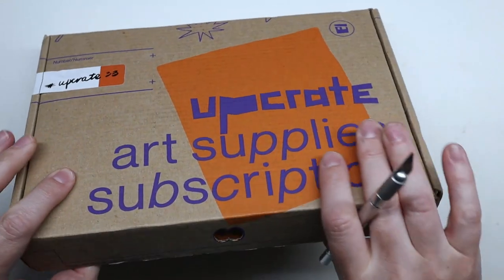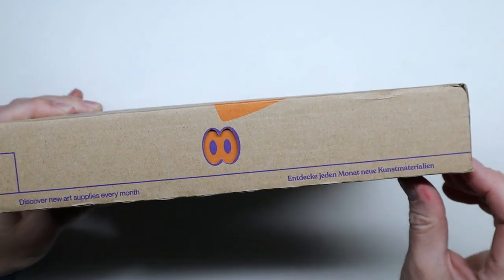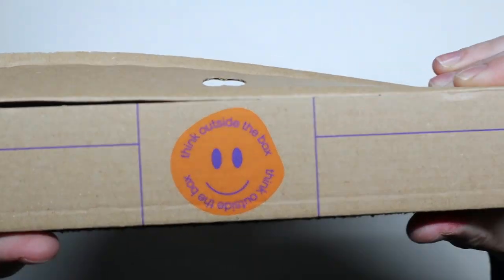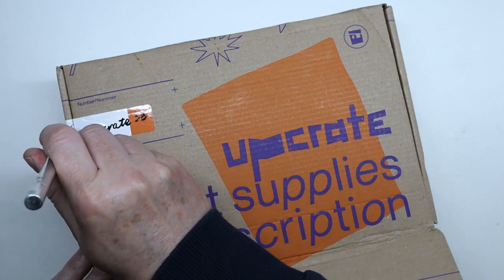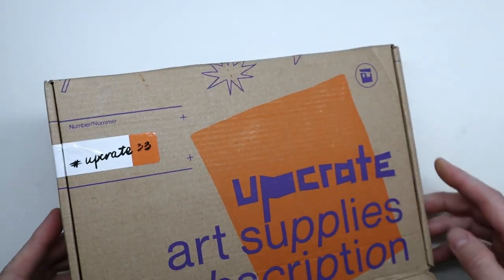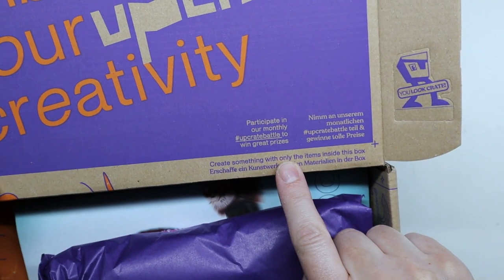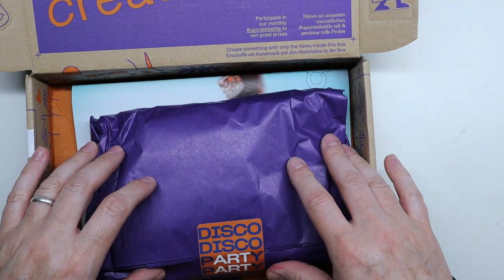Let's do this right now — it's bulging a bit so I can't wait. Just so you know, UpCrate box number 33 was for the month of May. It also tells you to participate in their monthly UpCrate battle to win prizes, and basically what you need to do is create something with all the supplies inside and share it on social media.